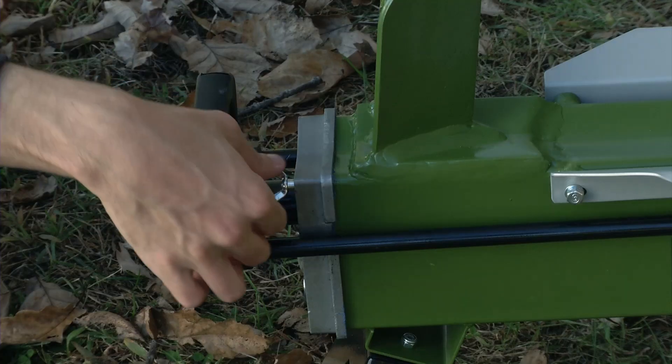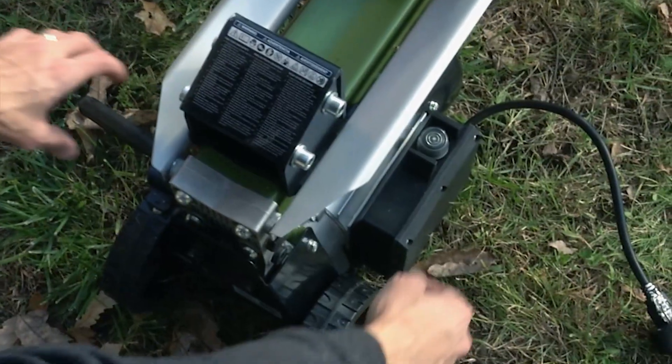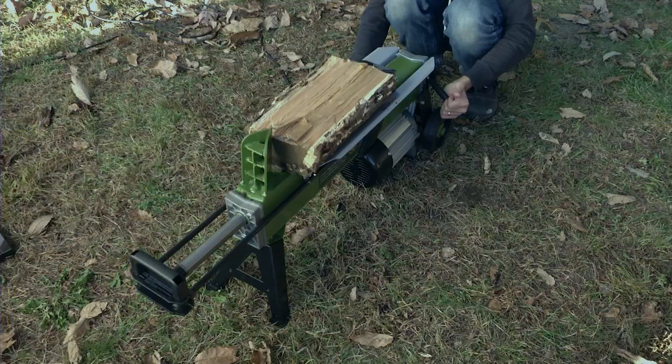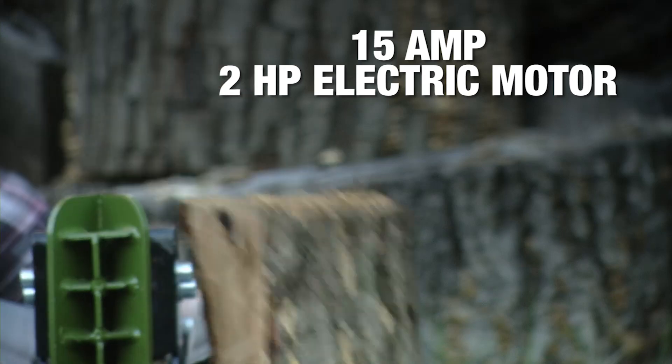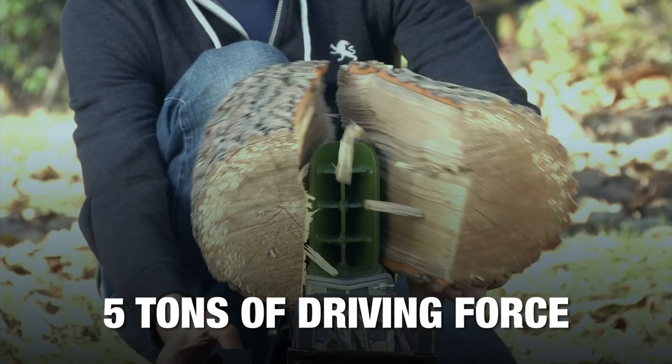Just plug it in, open the bleed screw, load your lumber, and simultaneously engage the hydraulic control and the push button switch. Now you're ready to split some wood. Logger Joe has a 15-amp, 2-horsepower motor and can generate a driving force of up to 5 tons.